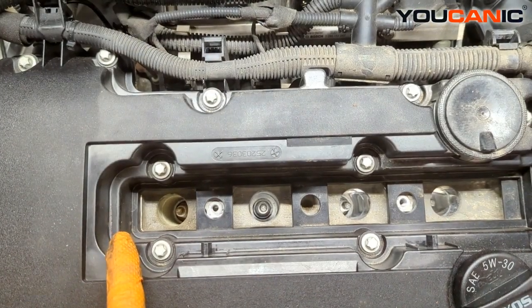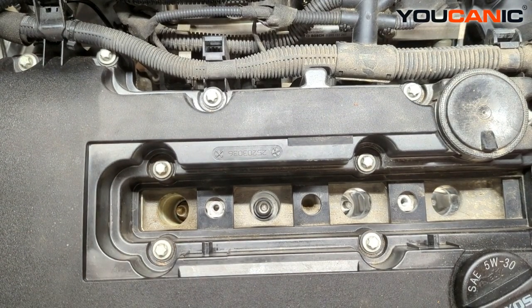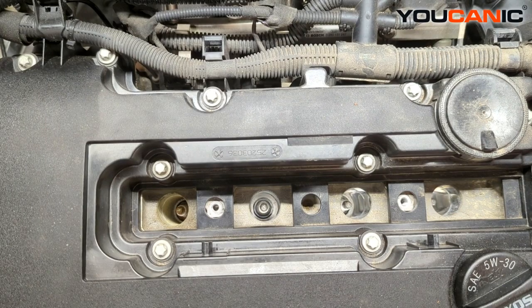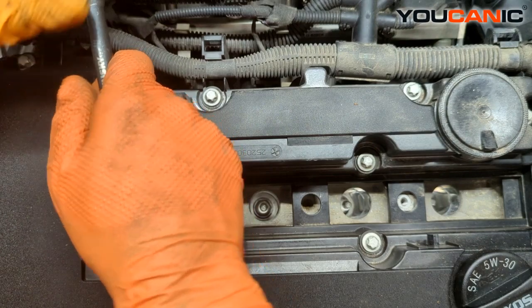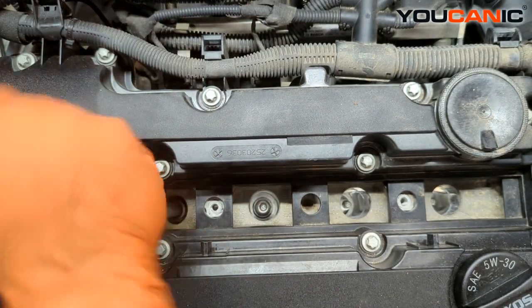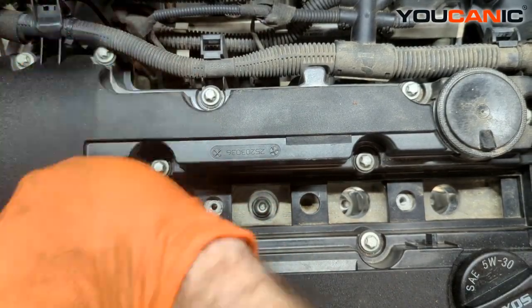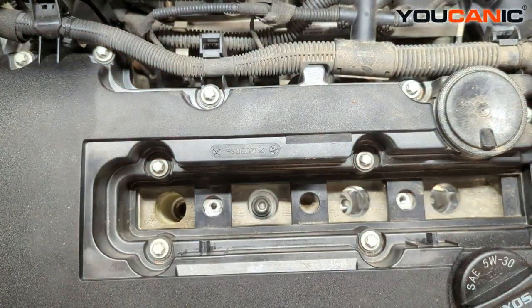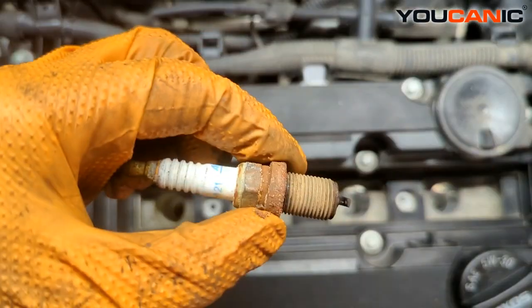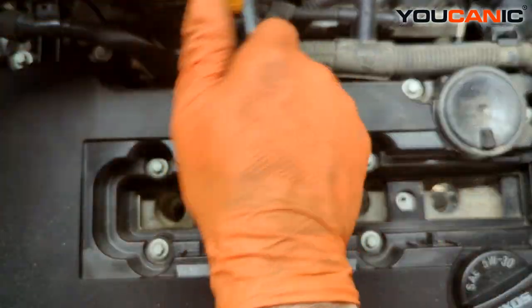We've got our four spark plugs and we're going to go ahead and remove those. It is a 5/8 or 16 millimeter socket size that you're going to need to get these out. That one is a bit dry, rusty, and crusty, so take a little care on that one.